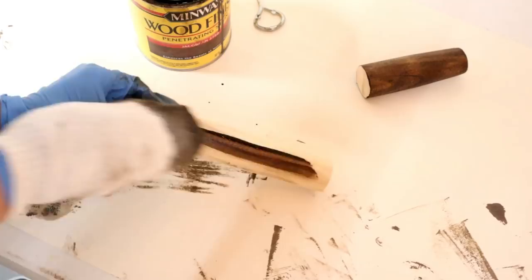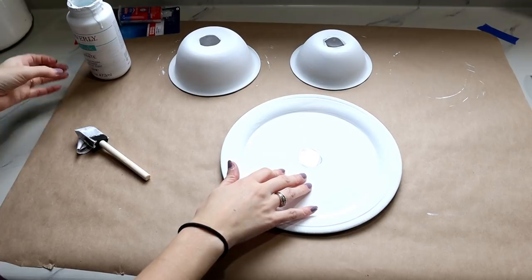Here's what they look like after three coats of the chalk paint. I'm going to flip them over and do the same thing to the back side.